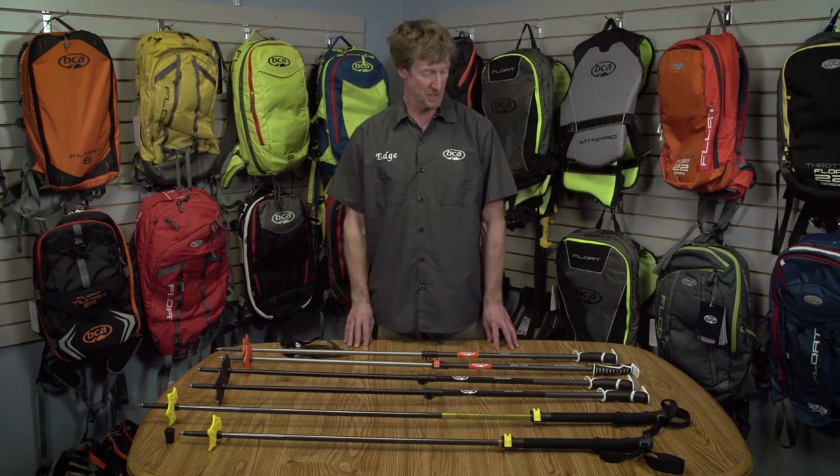Hi, Bruce Edgerly here, Vice President of Backcountry Access from BCA World headquarters in Boulder. I'm going to talk to you about the new line of scepter poles.